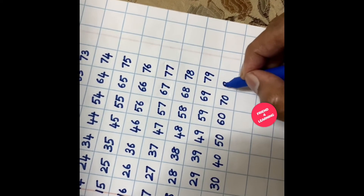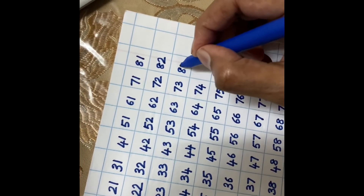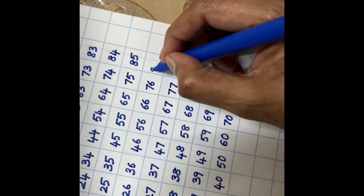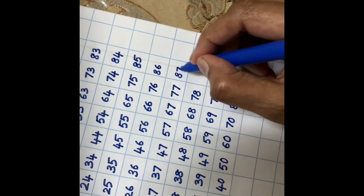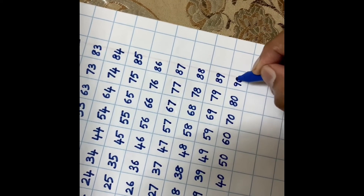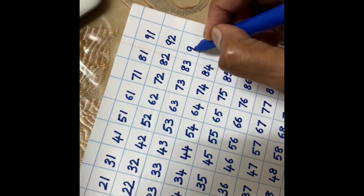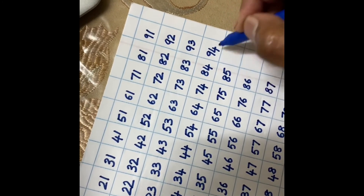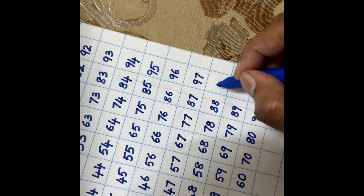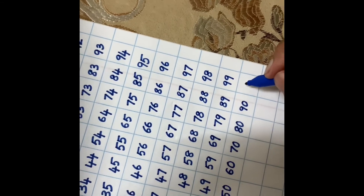79. Excellent! 80... Can you guess what's after 99? Wow, you are amazing!